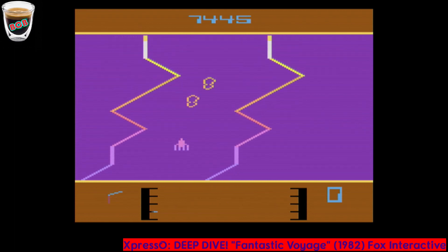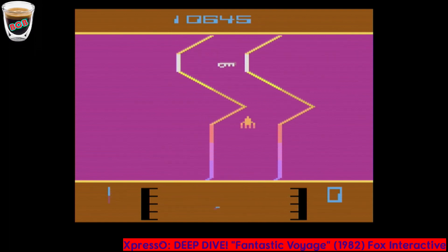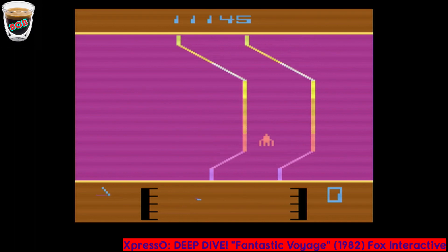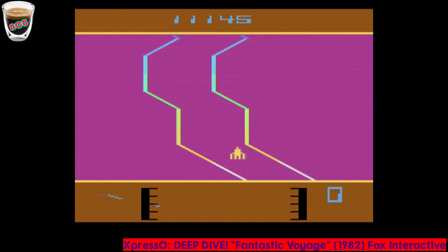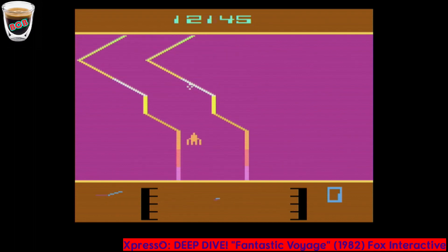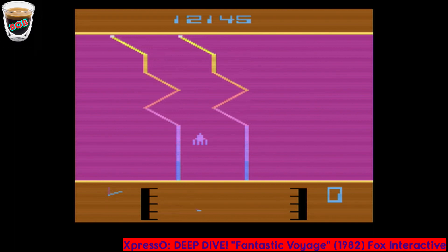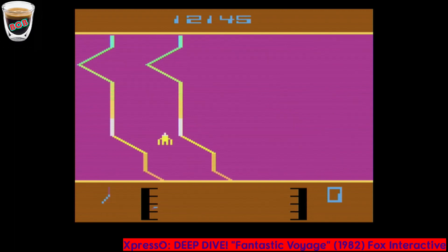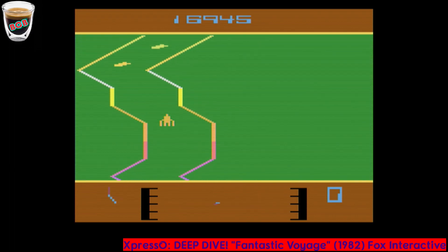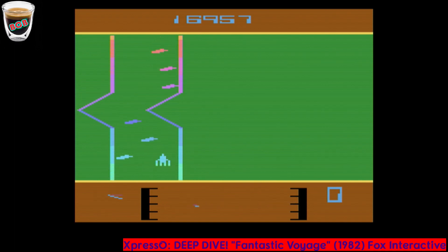Let's go ahead and read some of the manual here. The controls: once inside the patient's bloodstream, your sub will be carried along in a steady forward motion. Tilt the joystick forward to increase your speed or backward to slow down or back up slightly. Your sub is equipped with medical technology's finest laser ray — press the joystick button to activate it, hold the button down for continuous fire. You may pause the game at any time during play by flipping the color/black-and-white switch. There are play options: Option 1 is a normal game, Option 2 is an extended normal game, Option 3 is a difficult version for advanced players, Option 4 is extended difficult version, Option 5 is easy game for beginners, Option 6 is extended easy game.